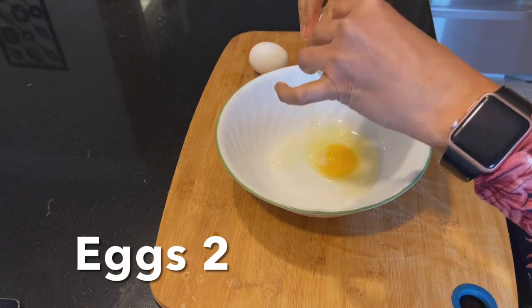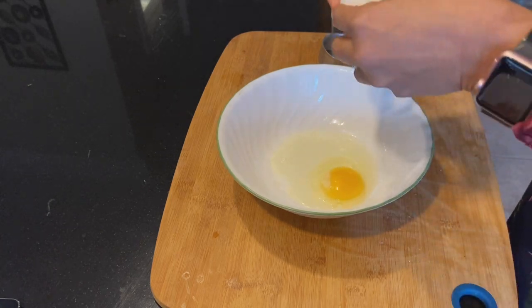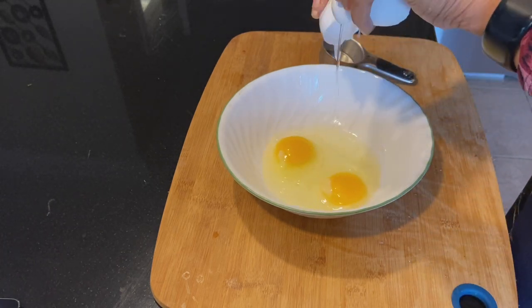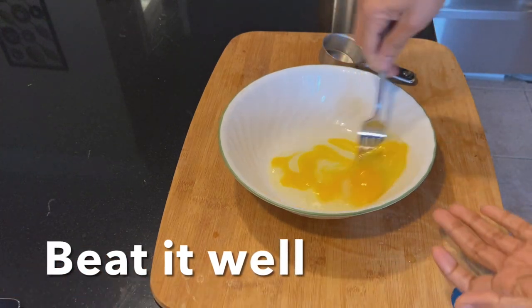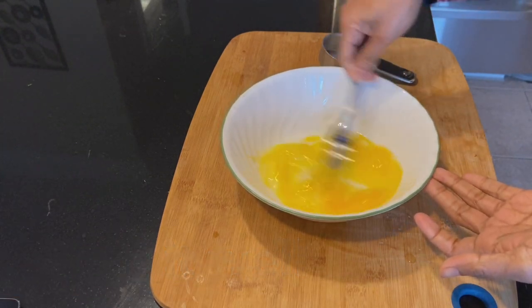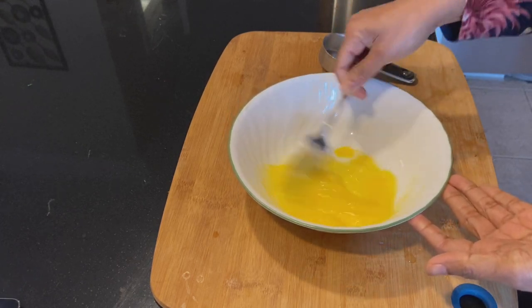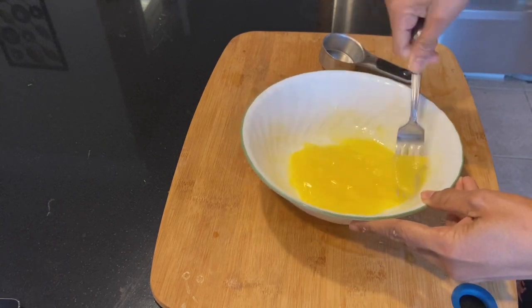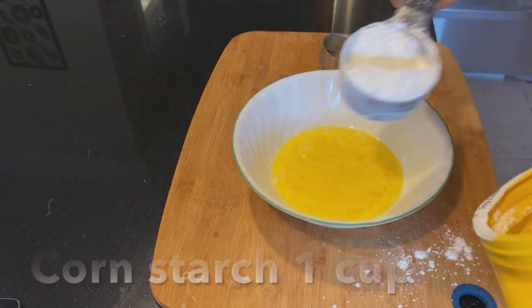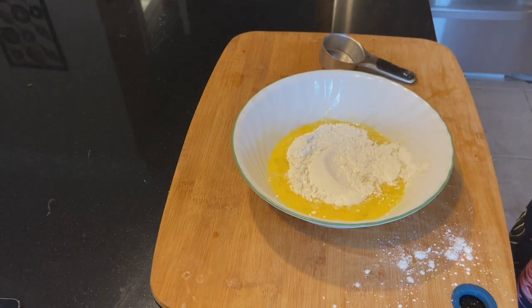Add 2 eggs in a large mixing bowl and beat it well with a fork. Then add 1 cup of cornstarch and water, and whisk it well to make a thick batter.